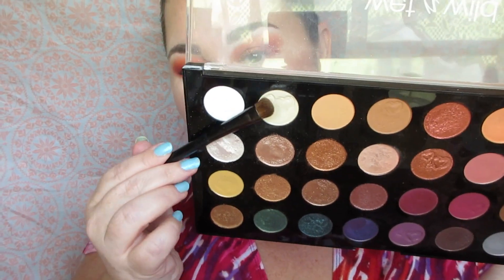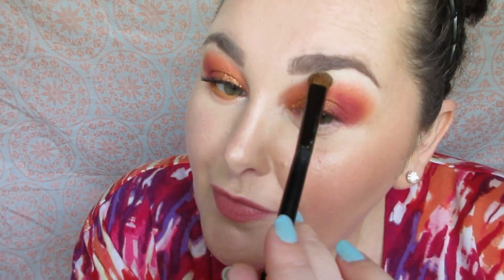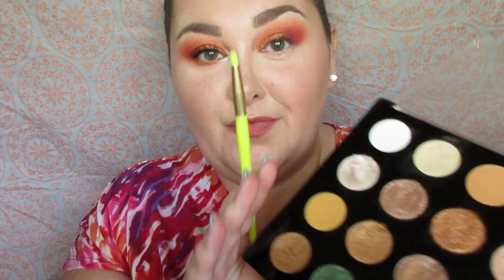I'm doing a little blending and adding more color in the outer corner and crease. Next I'm taking the second shadow in the first row — a vanilla matte shade — for my highlight. This helps blend down the crease and allows it to blend up into the brow area seamlessly. It's such a beautiful highlight shade. This palette is super well-rounded in terms of lid shades, outer corner, crease, transition shades, and highlight — really a great palette.